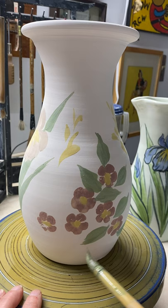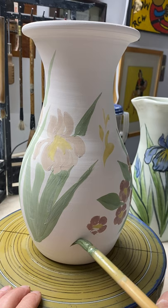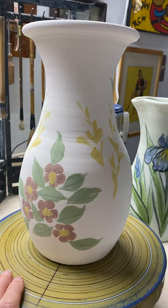Everything is intentional. When I'm working, I'm thinking constantly about how it's going to look. It's very important to be intentional. I'm getting a little fussy here. That's a nice, simple pattern right there.